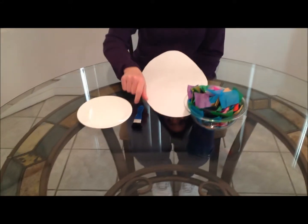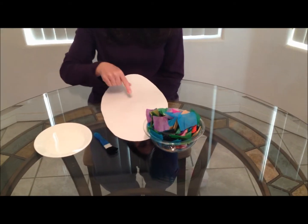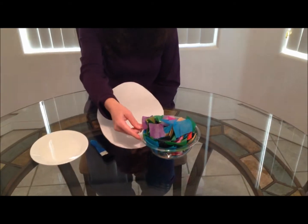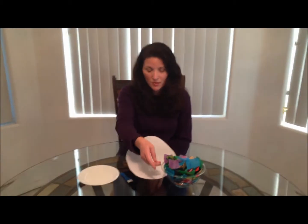Hello. Today I'm going to show you how to make an Easter egg project. You're going to need some glue, a paintbrush, white paper, and colored construction paper or tissue paper, whichever you have.